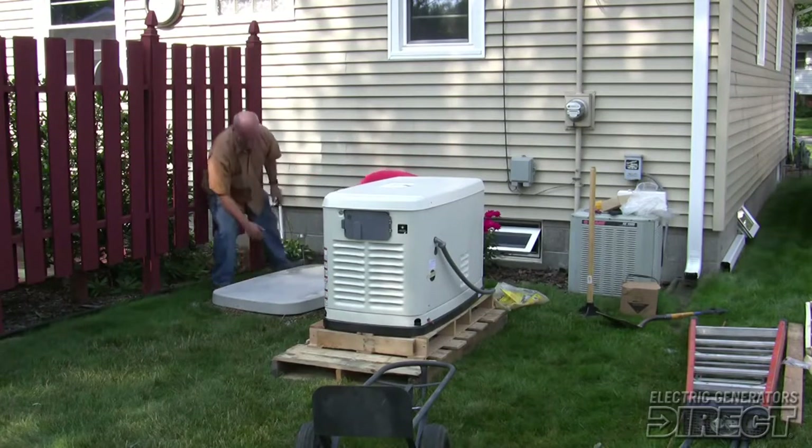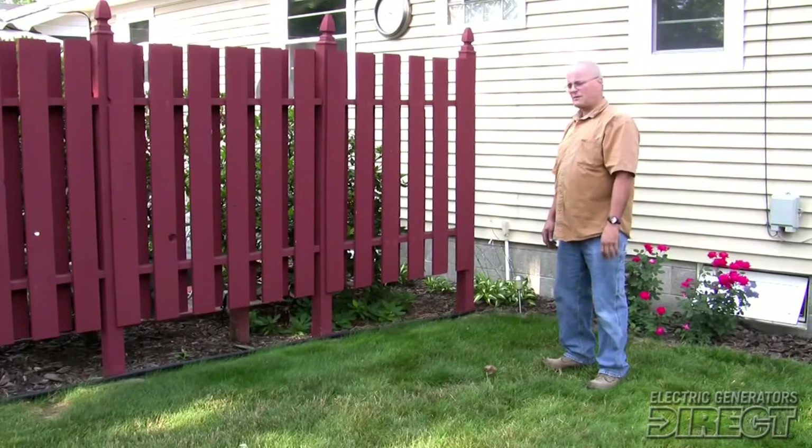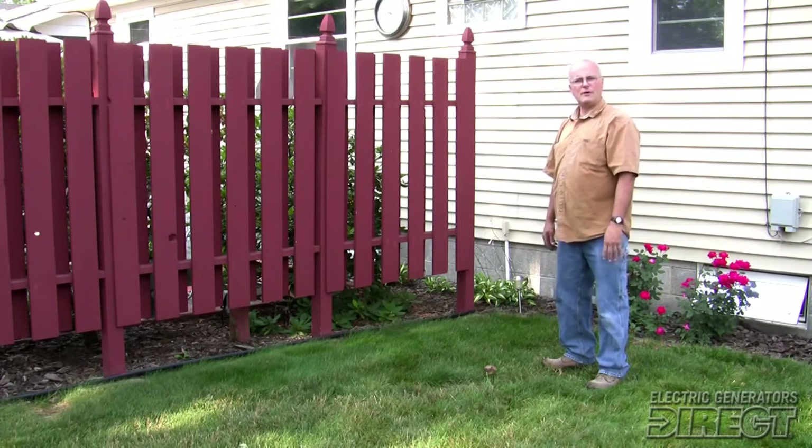The distance from the back of the generator, as required by the manufacturer and the National Fire Code, is 18 inches from any surface. On either side of the generator we have to have three feet. There cannot be anything installed above the generator for 60 inches.